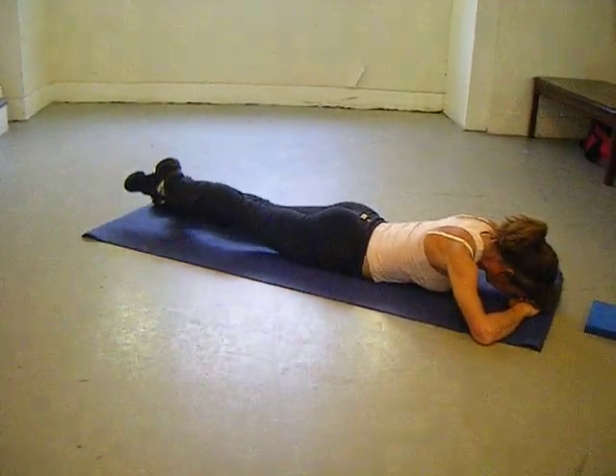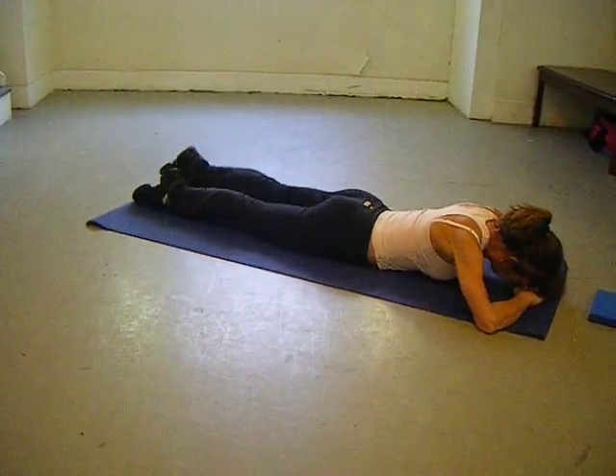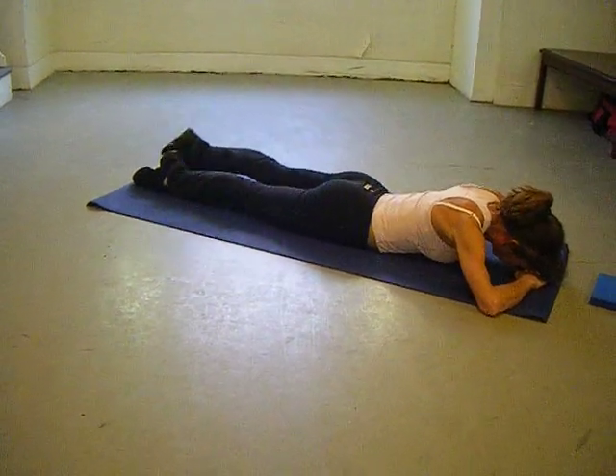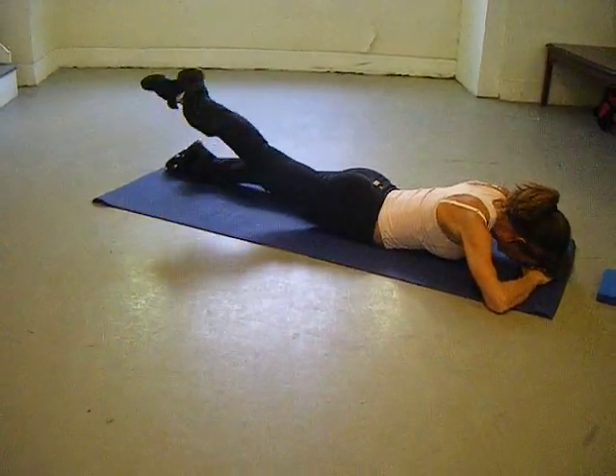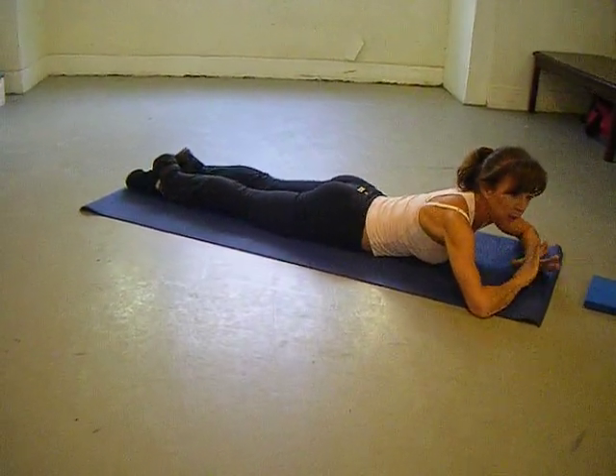Breathing in, breathing out. Doing 20 with one leg and 20 with the other. Breathing in, breathing out — that's how I want you to do 20 with one leg, 20 with the other.